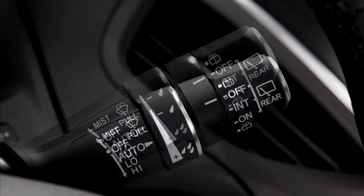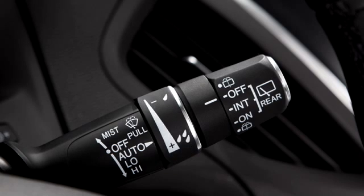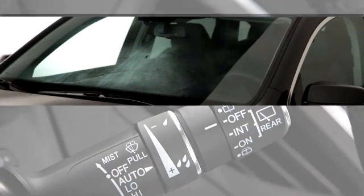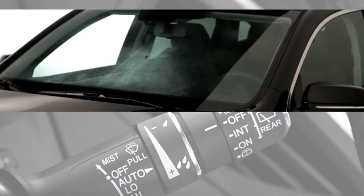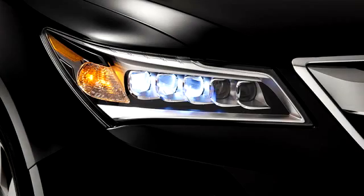In addition to the familiar settings for the windshield wipers, technology package and above models offer a rain-sensing automatic mode. When set to auto, the wipers will engage when moisture is detected on the windshield, and the headlights will come on shortly thereafter as they are integrated with the wipers.